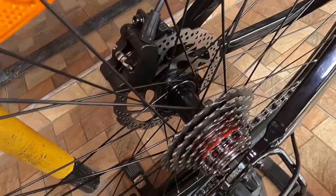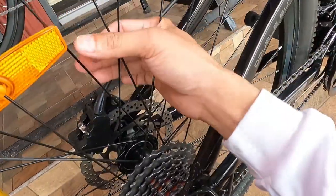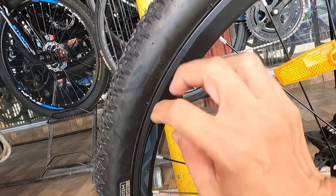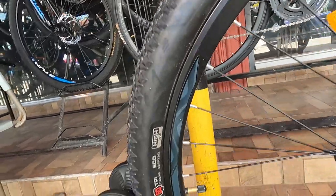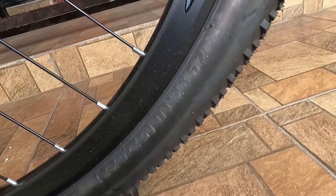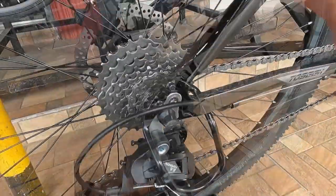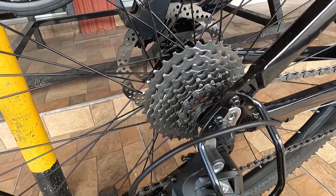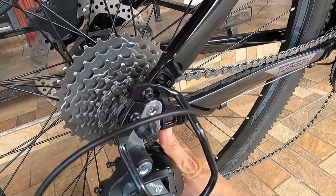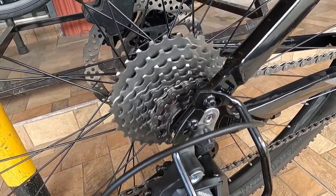Sa kabila ganoon pa rin — bakal ang hubs, 36 holes, quick release. Bakal ang ating spokes, double wall alloy na rim, mga 20mm ang lapad. At ang gulong niya ay IKIA na ang size ay 29x2.1. Dito tayo ngayon sa kanyang kags — pakinggan muna natin ang tunog ng hubs. May tunog naman sya — tunog kags.